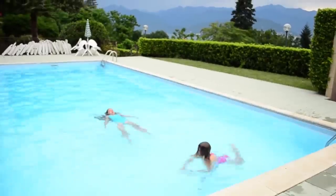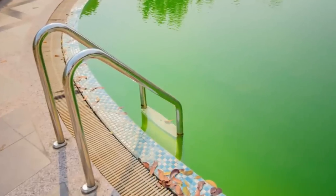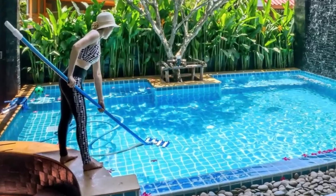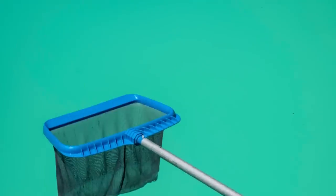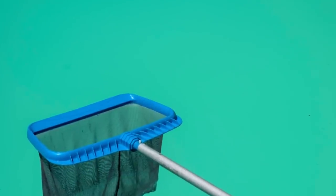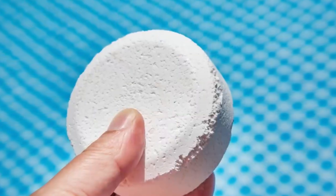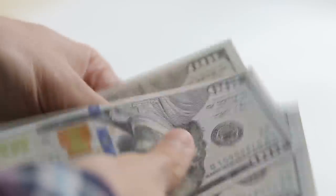Her grandchildren loved to visit her and go swimming. The only problem was that when the pool turned green, which it often did, it took a lot of time and plenty of work to turn the water blue again. When she woke up one morning, she saw that her pool was, again, green. She knew that it would take a lot of cleaning, scrubbing, and running the filter. She also knew that she would need gallons of chlorine, which was going to be pretty expensive.